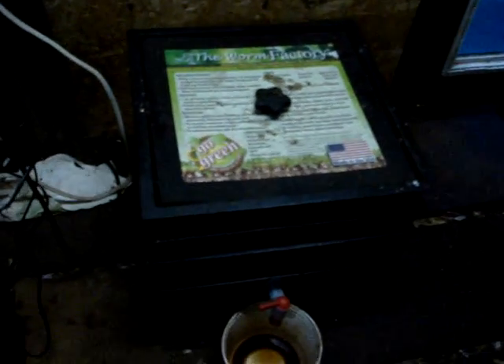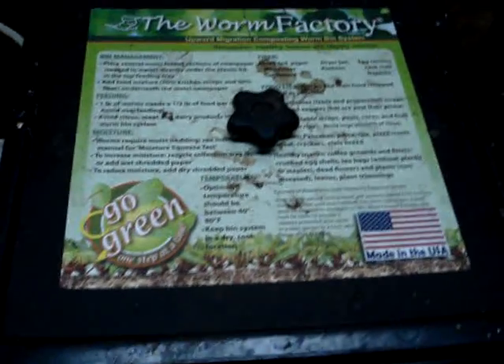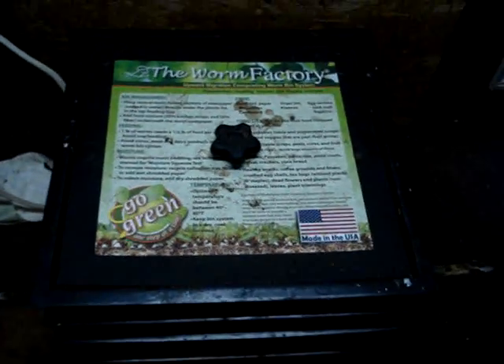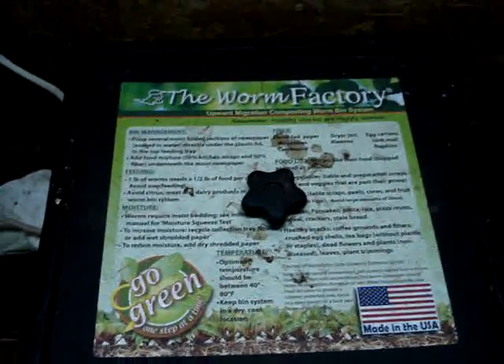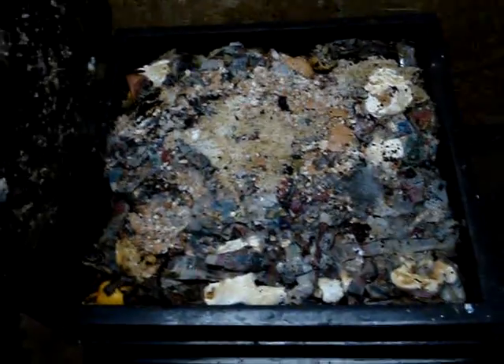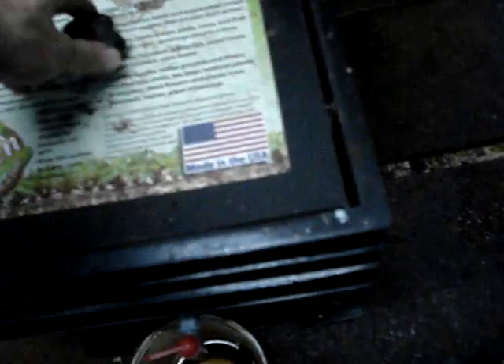What I've been doing is feeding them regularly, like it says to do. Give them table scraps — potato skins, banana peels, orange peels — but you don't want to give them too much citrus, they don't like citrus that much. Basically chop up your veggie leftovers. You don't want to put any meat in there. Normally you'd cover that with newspaper because of the flies — I've had a problem with flies.